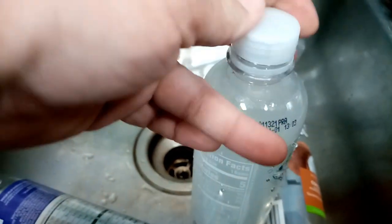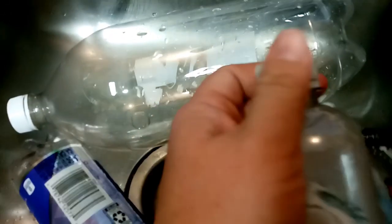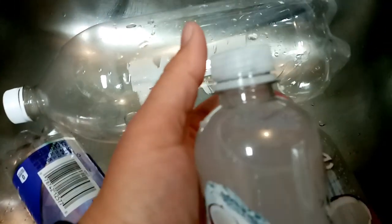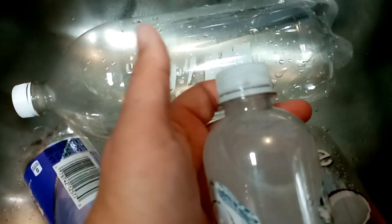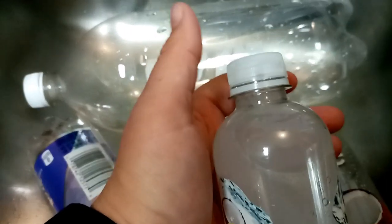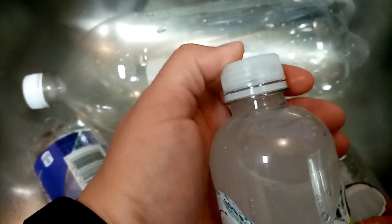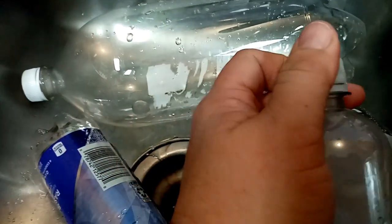Then we're going to go out to the goat pen with these and get them in their water. Now, you want to make sure whatever you use has a cap that's got some serious ability to screw down. You don't want one of those caps that's really thin or shallow. I've never had one pop or leak, but I always make sure that I've got a good depth to my lid and that they're really tight.